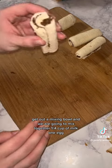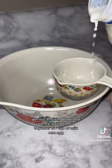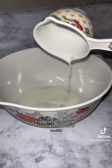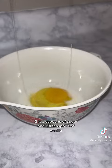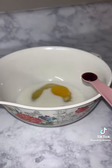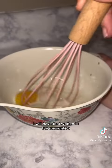Get out a mixing bowl and mix together 1/4 cup of milk, 1 egg, 2 tablespoons of sugar, and 1/4 teaspoon of vanilla. I will have that written in the description.